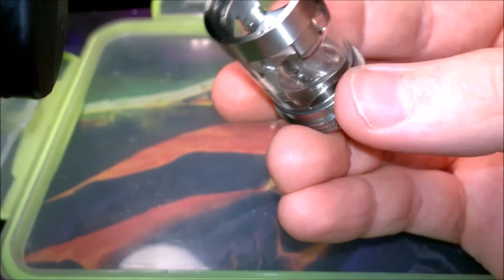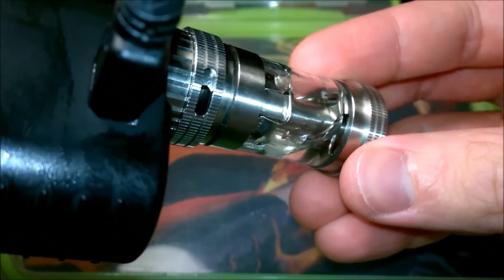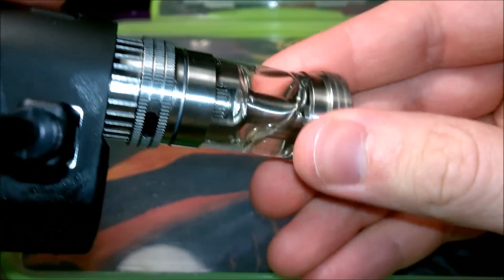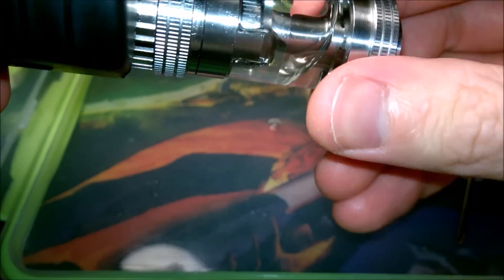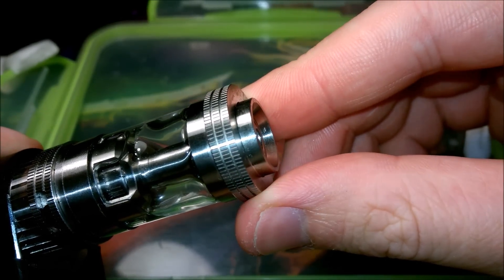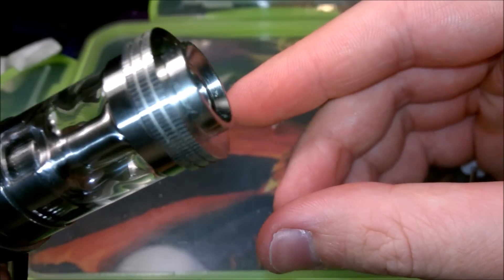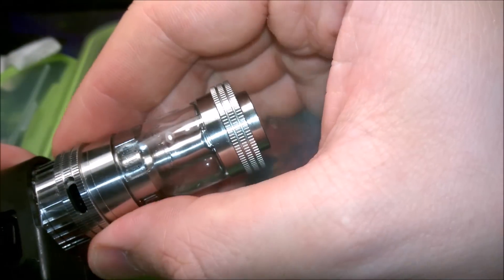I'm just going to put the tank back on here. Make sure the tank is the right way up and aim the atomizer down into it, otherwise you'll do what I've done many times before and just pour vape juice all over the place — which is not ideal. Here we go, if we test it we've got a nice working coil.